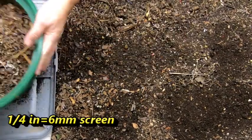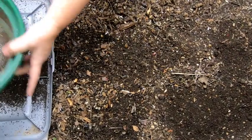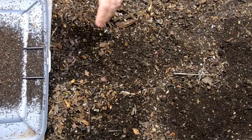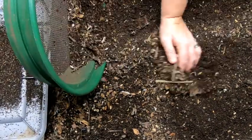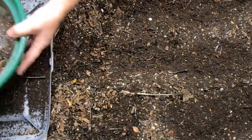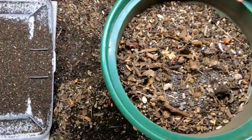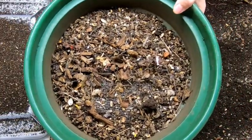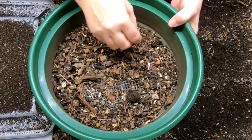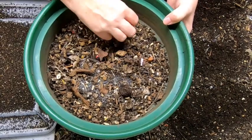We'll sift it and then put the leftovers at the end of the bin to be recycled. The items in this part of the bin have been there for about three to six months. You can see there's little bits of wood, and there's actually even a couple of worms.